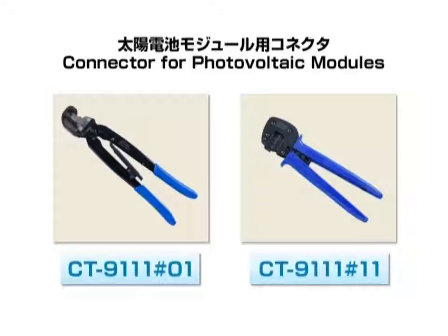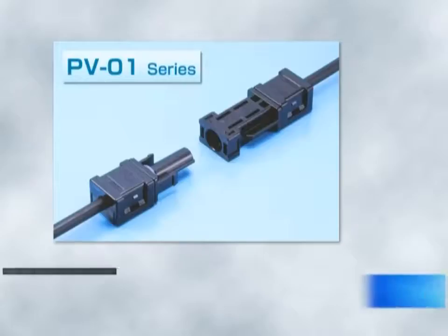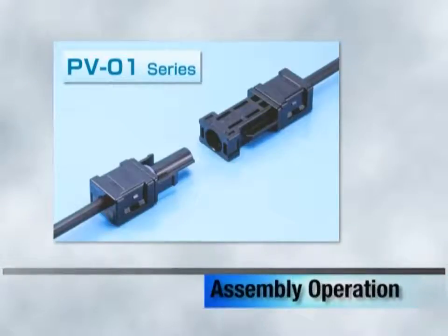The only assembly tool required is a crimping hand tool. There are two types as shown. The actual assembly work follows — the assembly procedure is the same for the PV01, PV02, and PV03 series.